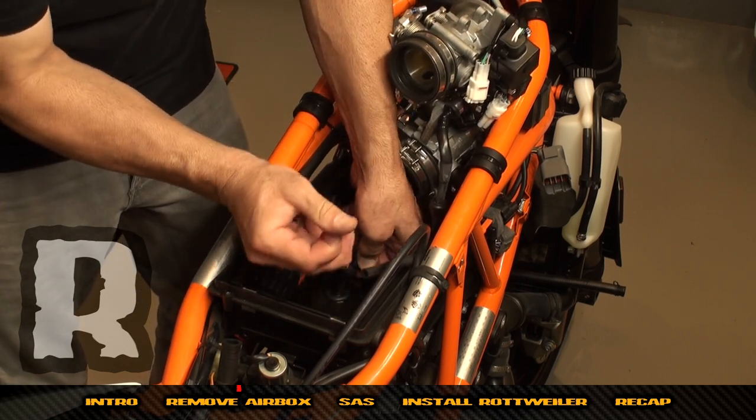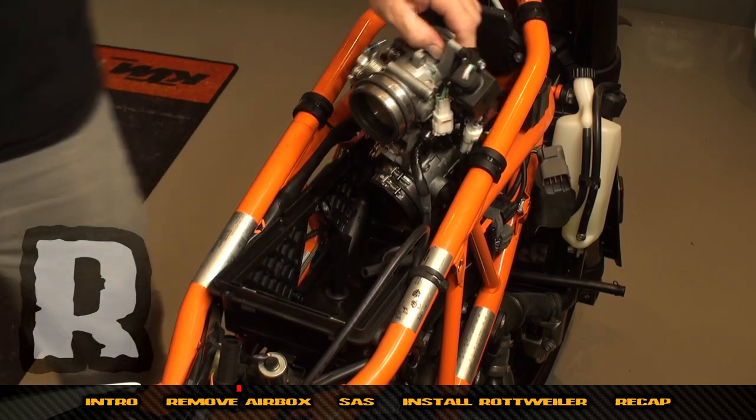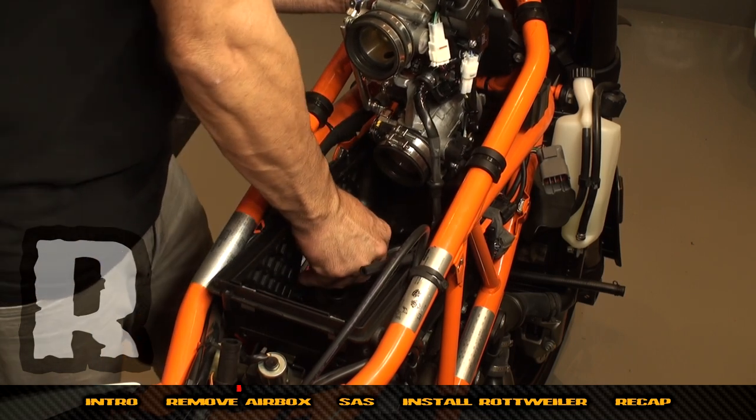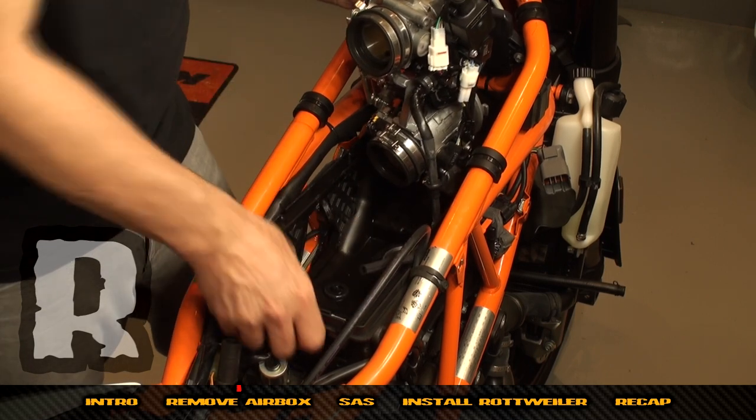Remove that right there — and again, that'll splash some fuel. Now push the fuel line down and push it through.